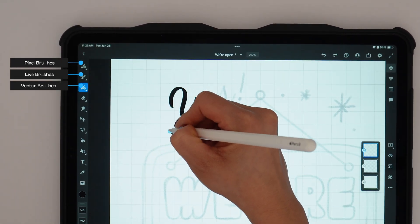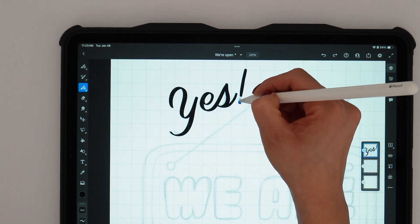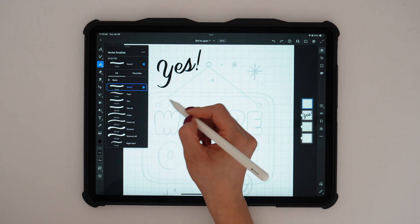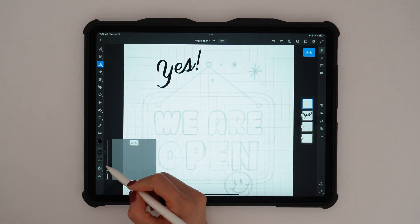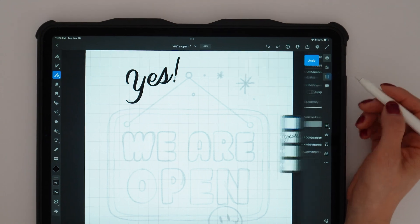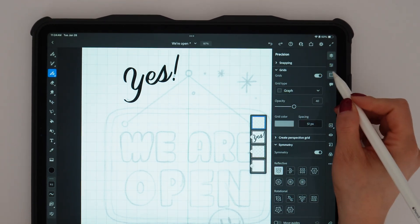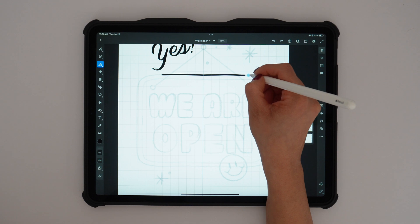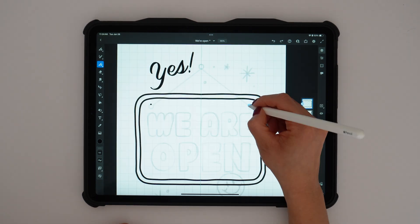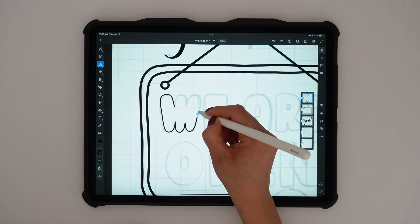Starting with the 'yes' text, I'm using a vector brush, then I'll move on to the 'we're open' text, tracing each letter carefully. Before working on the letters, I'll actually focus on the sign first since it's the background while the text will be in the foreground. For the sign itself, I'll turn the symmetry tool back on using a basic round brush to trace the sign outline and the strings. Then I'll switch to a smaller brush size to trace the letters, ensuring the lines are smooth and consistent.